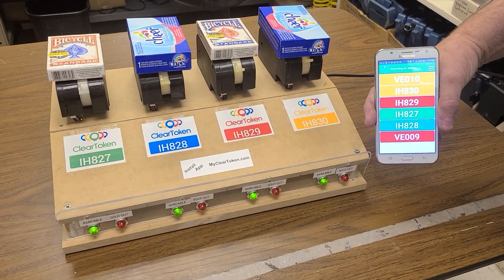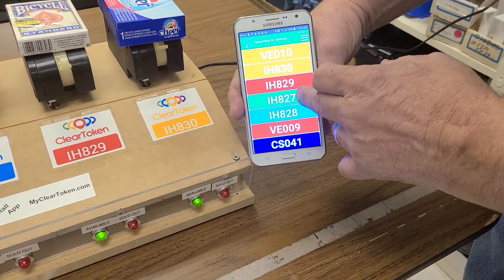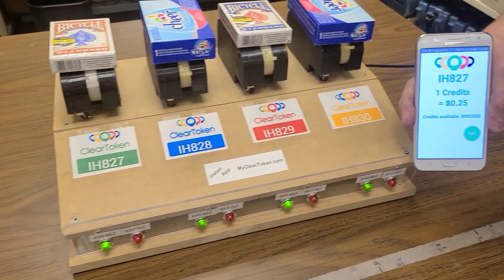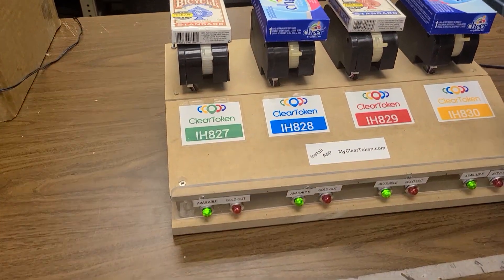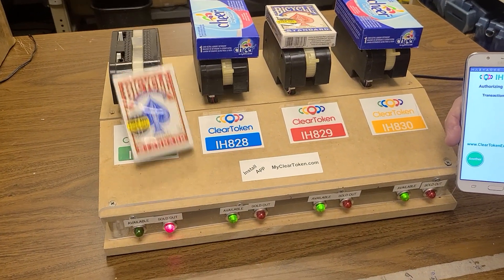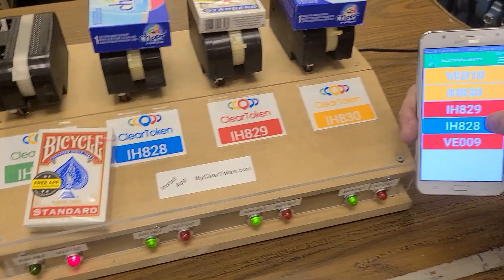Let's dispense this for IH 827. It'll pay the 25 cents and dispense the first item.